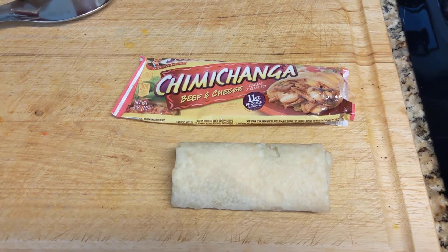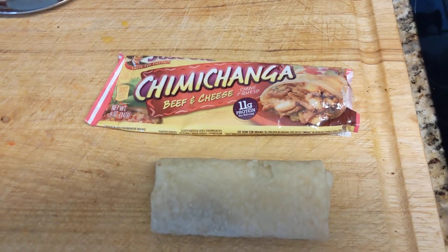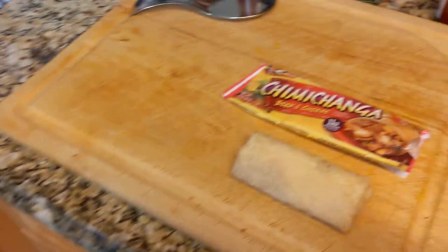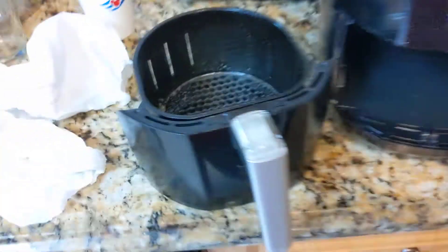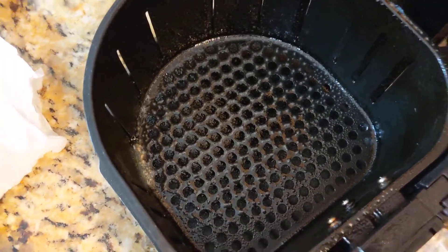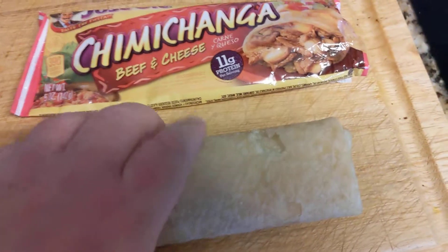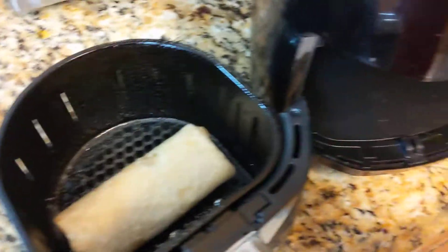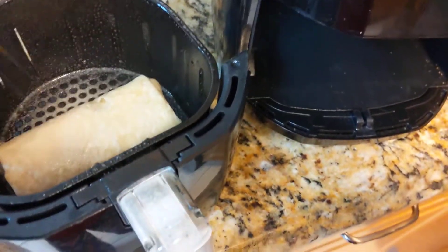Hello everybody, that is my lunch today — I'm gonna air fry it in that bad boy over there. I already greased the inside of the pan. So basically, take the burrito — or chimichanga, actually — put it in there, and then just kind of spray it.